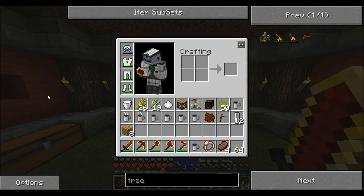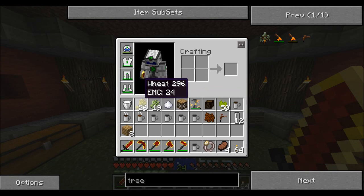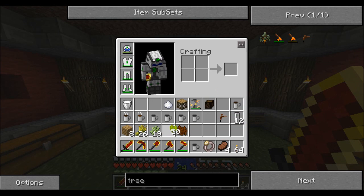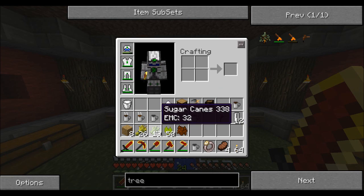The first thing you're going to need is your plants, which I showed you how to make in the previous video — how to get all these things such as hops, sugarcane, and coffee.